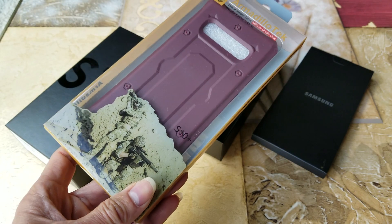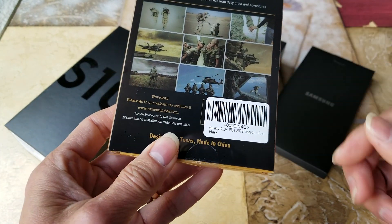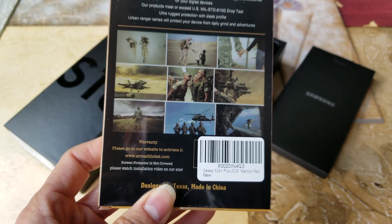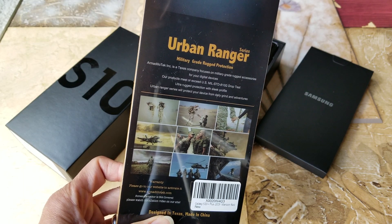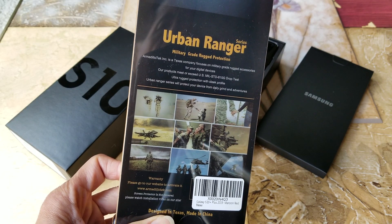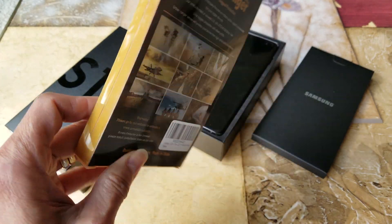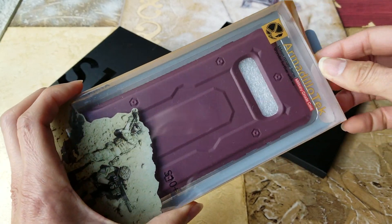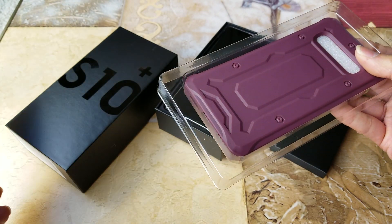First one is this one — this is the Armadillo Tech, and this is the maroon red color. This is the Urban Ranger series, which is a military grade rugged protection. I'm going to go ahead and put this on and let you guys see which one you prefer.